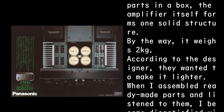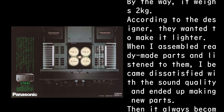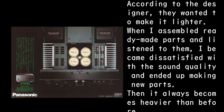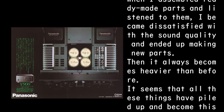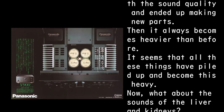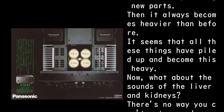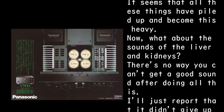By the way, it weighs 21 kg. According to the designer, they wanted to make it lighter. But when they assembled ready-made parts and listened, they became dissatisfied with the sound quality and ended up making new parts — and it always became heavier than before. It seems all these decisions piled up to make it this heavy.